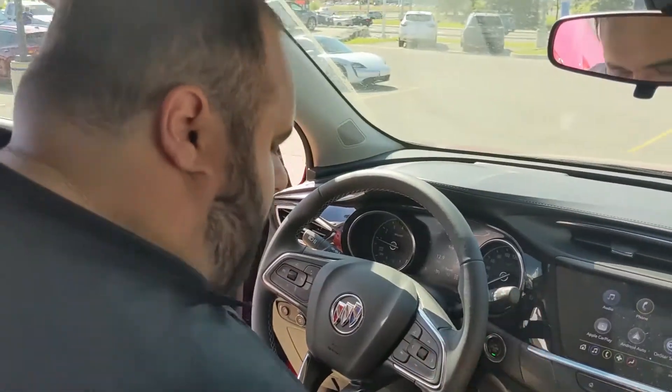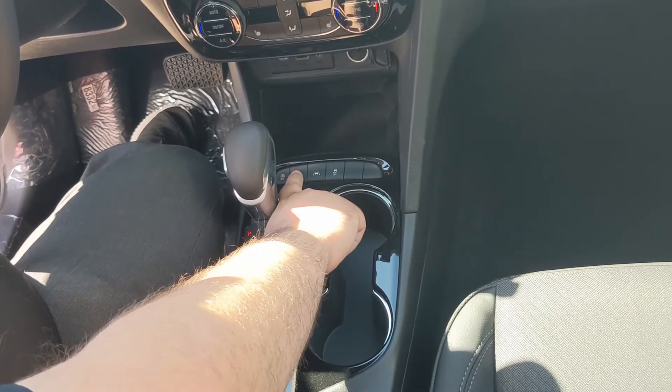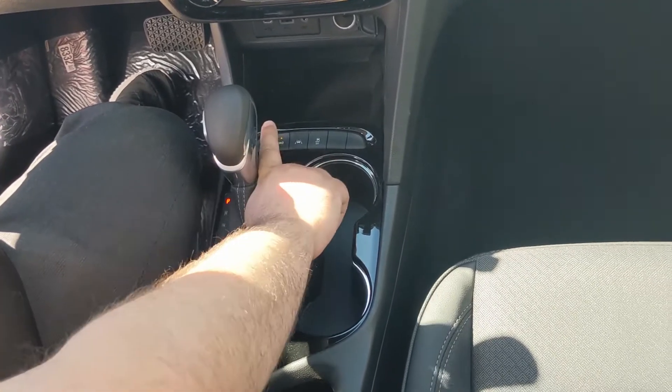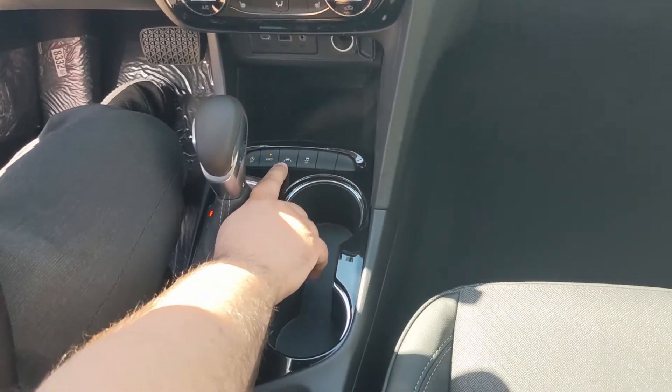With this being an all-wheel drive car, you do actually have the option of turning it on and off. So you give it a little flick and now you're in front-wheel drive. Once again, a little click and your all-wheel drive is permanently locked and engaged.